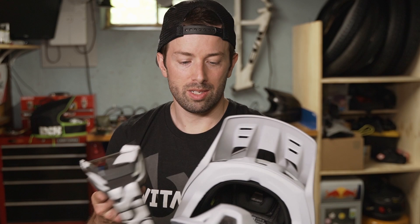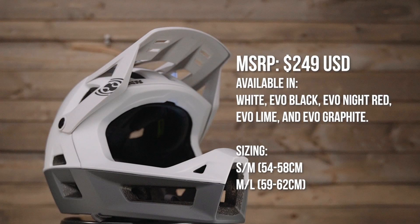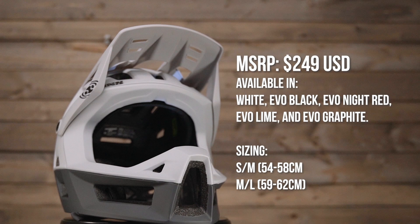The only downside of the Trigger Full Face is the lack of MIPS or any similar rotational protection liner system. The Trigger Full Face does meet all safety standards, but at the current price point, most riders would likely not mind spending just a little bit more if it included additional safety features.